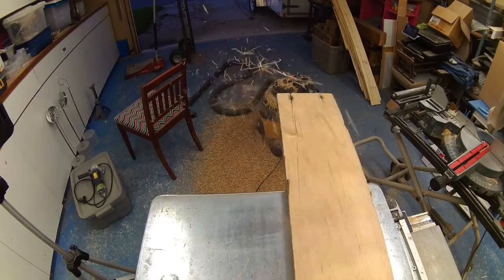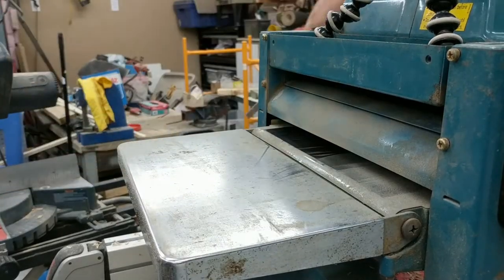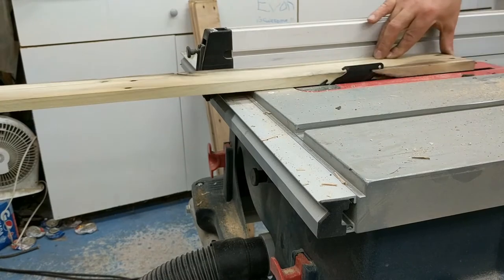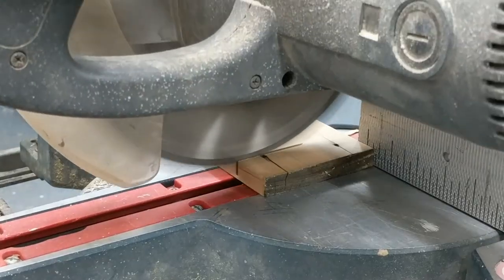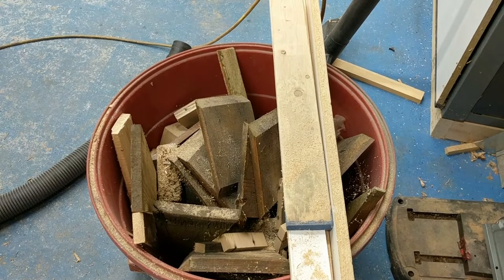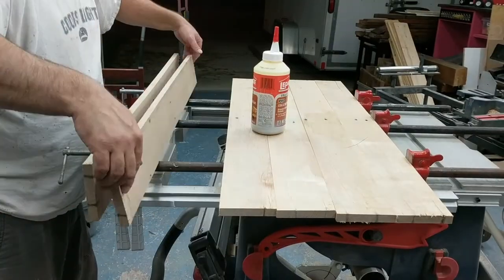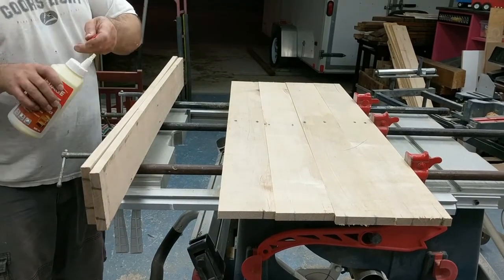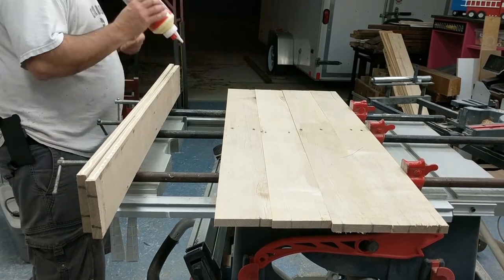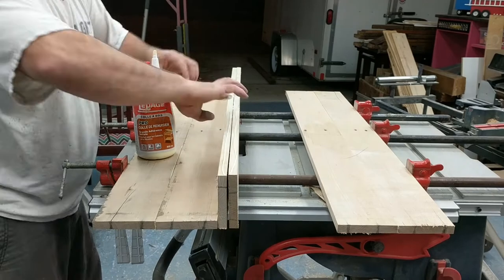Before I could use the pallet wood, I had to clean it — the top, the bottom, and both sides. Then I squared the edge on the table saw and cut the ends. I only have five bar clamps in the shop, so I decided to laminate two boards at a time together in one shot.